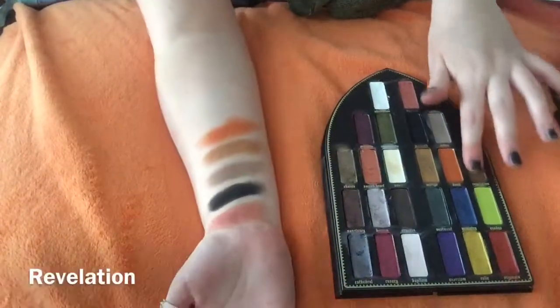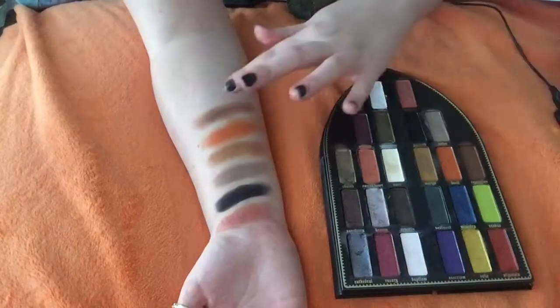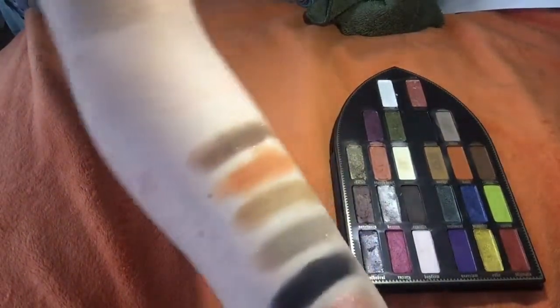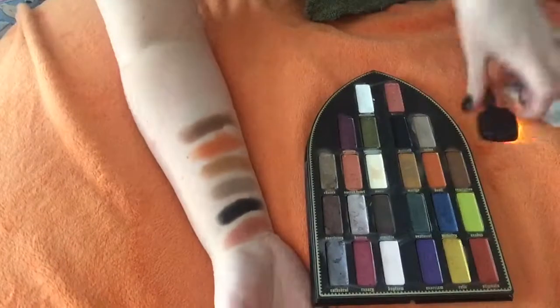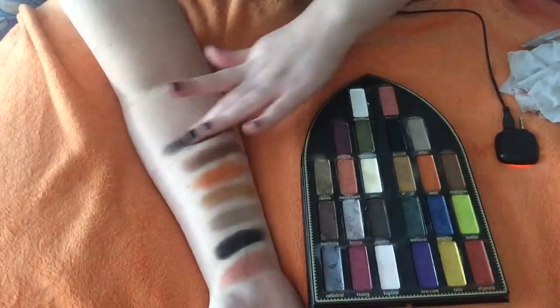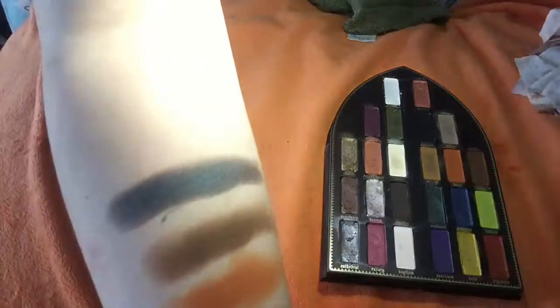The next color is Revelation. This is like a light chocolate brown color, and it has gold in it too. Look at the sparkles. The next color is Vestment. When I first looked at it I thought emerald green, but no — it is like a deep sea blue, what you would imagine is like down in the depths of the ocean. It is shiny. It is beautiful.